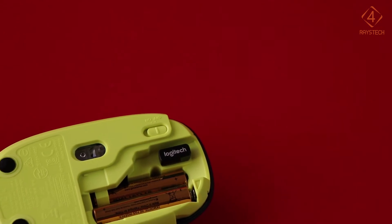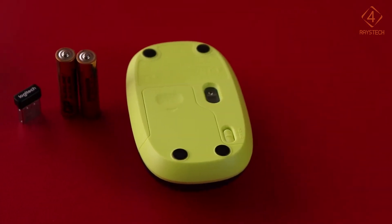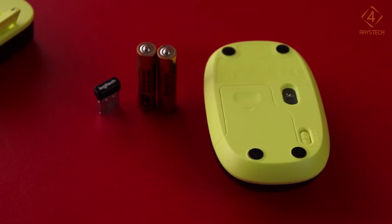A wireless USB receiver is included which is plug and play, and it works within a range of up to 10 meters. The hassle-free combo can be used with desktops, laptops, and Android TV devices.